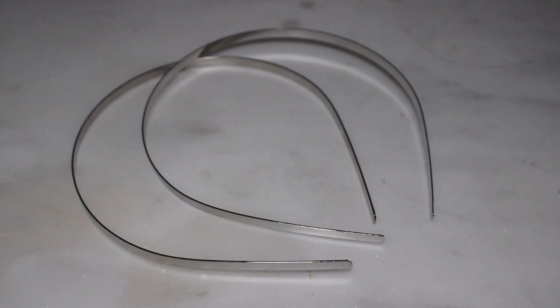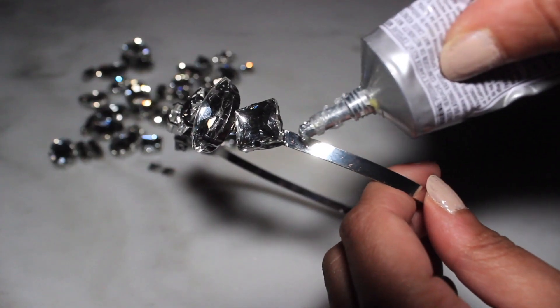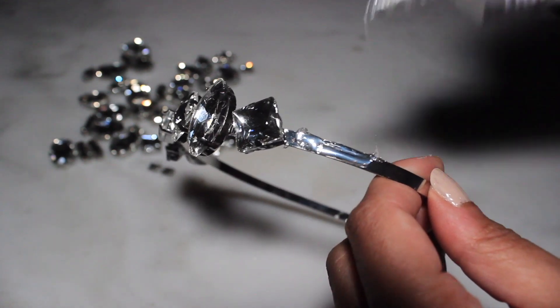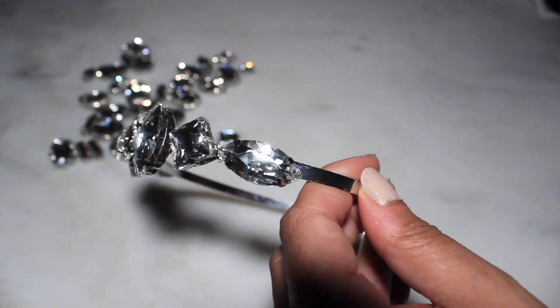Now let's finish out our look with a dazzling headpiece. For this you'll need a headband and a handful of gems. Using a dab of glue, apply your gems and allow time to dry. You can really go all out with this — use colorful gems to match your outfit, or double layer your headband for a little extra glam.